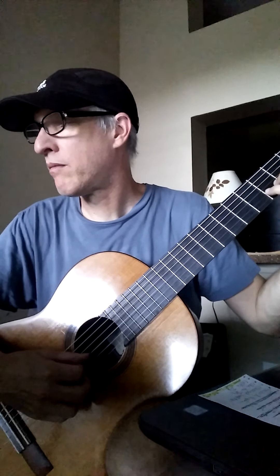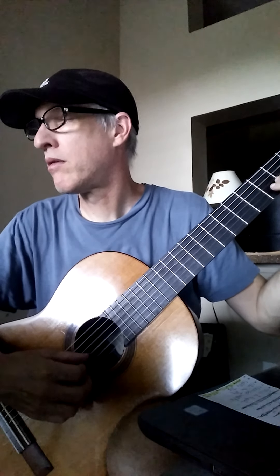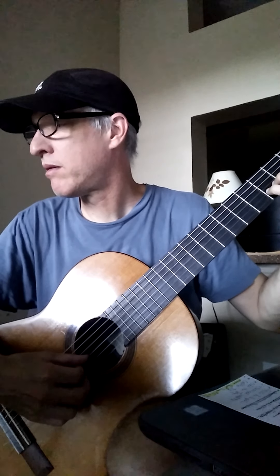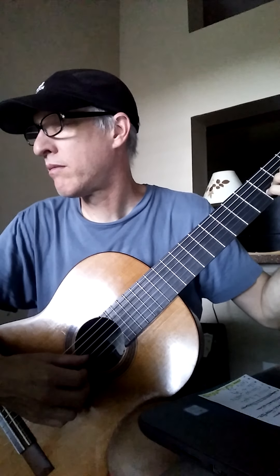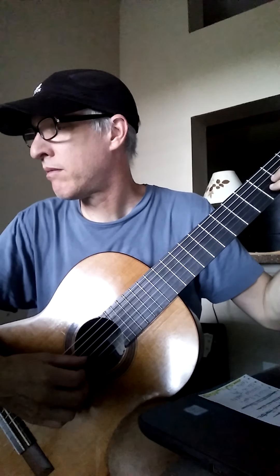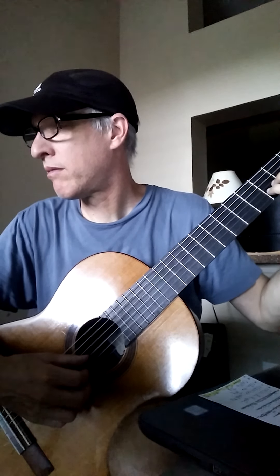One, two, three. One, two, three. [plays melody]